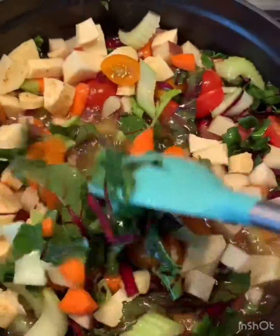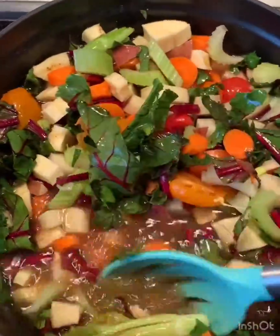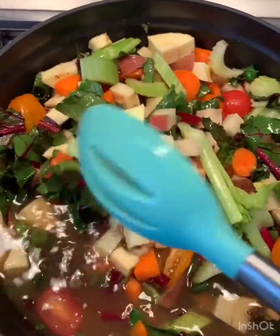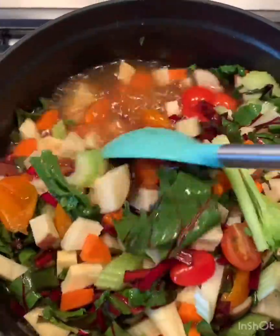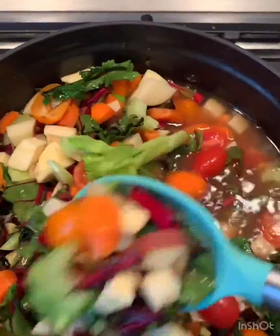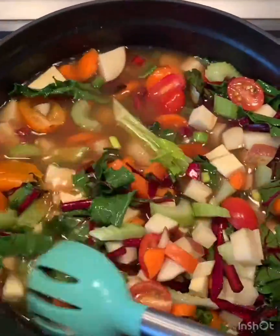I've never used the top of beets before — I'm very excited for what this does. Oh look, that's a very large chunk. That will be like the lucky piece if you get that in your soup. Remember, a lot of these things are getting towards the end of their life, and we're just going to turn them into delicious, hearty, yummy soup.